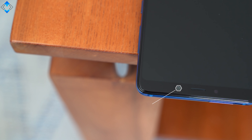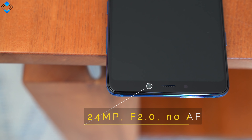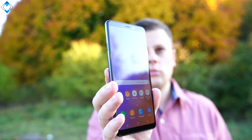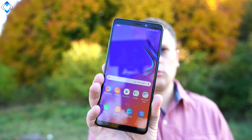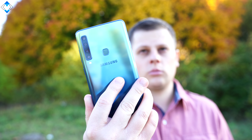On the front there is a beefy selfie shooter. I will talk about cameras in detail soon, so stick around. The suggested retail price of the Galaxy A9 is about 600 euros here in Europe, but the price may vary depending on the region.